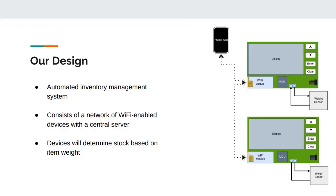The Warehouse is an automated inventory management system. It consists of a network of Wi-Fi-enabled devices with a central server. The devices will determine stock based on item weight and item configuration, which will be received from the server.